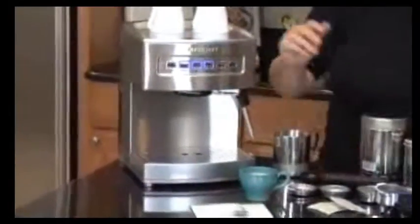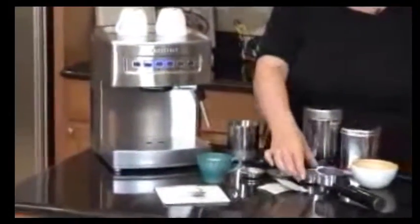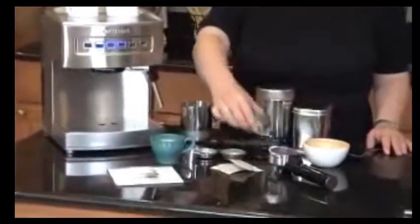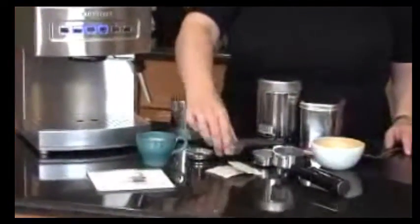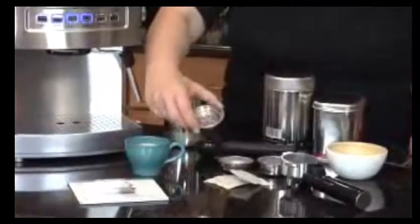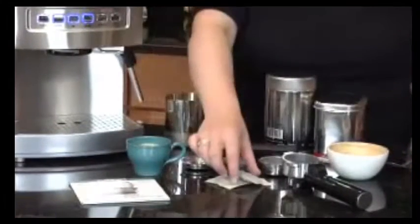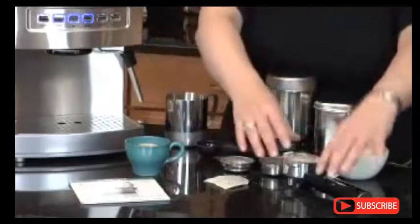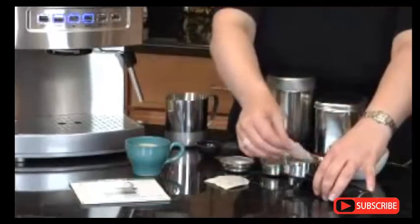It also has three coffee filter sizes. It has the 2-cup size — this is for 2 cups of espresso. This is for one serving, and then lastly, we have our pod. This is really great if you buy pods. You just pop it right in here, and then you put it in the portafilter holder, and you mount it on the machine, and that's how you make your espresso.